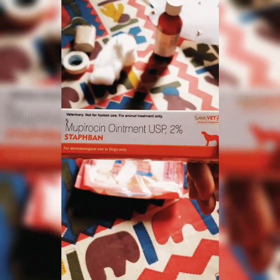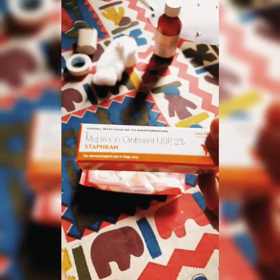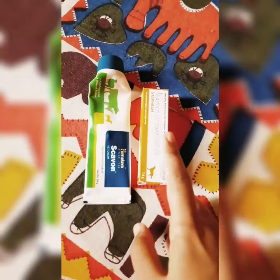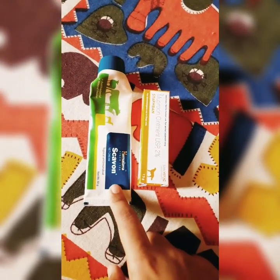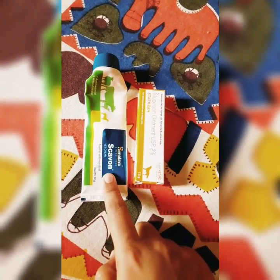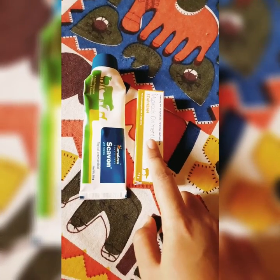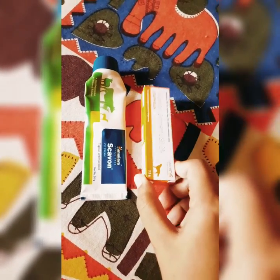This ointment you can use after the stitches are cut. Both creams are really useful. This one is the multi-purpose one — you can use it for rashes, boils, cuts, or any infection. But this one is only for the healing process of the stitches, or after the stitches are cut.